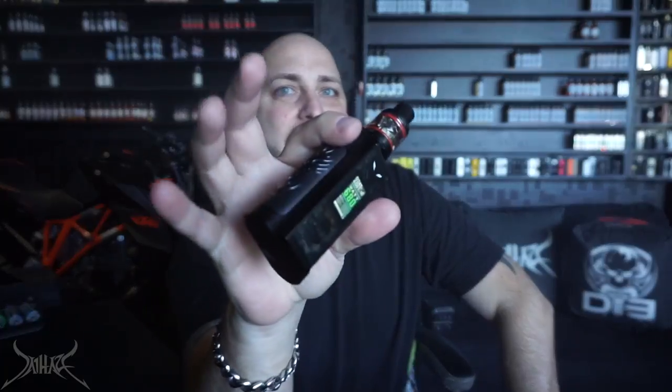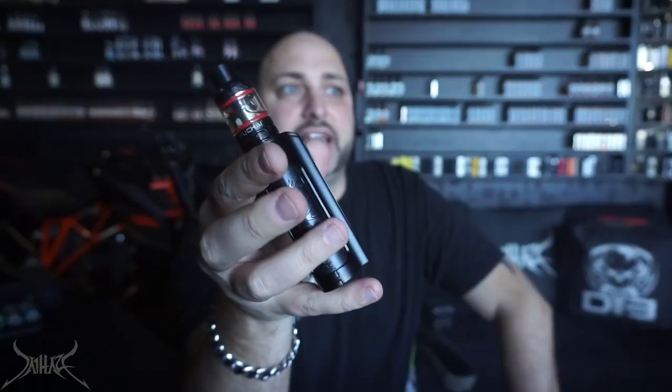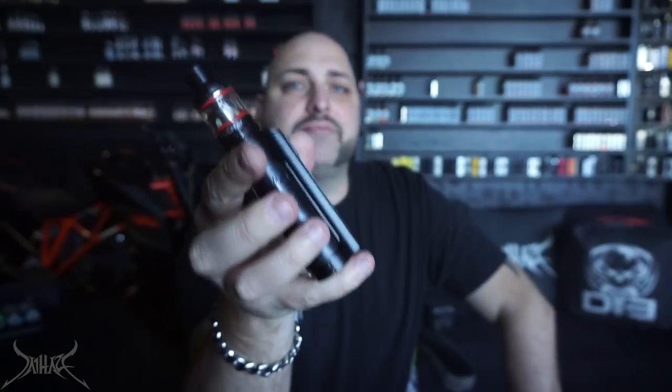Let me go over the fallbacks with this. First off: the LEDs — too much, obnoxious, just not good. It's nice that you can turn them off on the mod itself, but as far as the tank is concerned, as long as there's power running through the coils it's going to light up. The more power you put through it the brighter it gets. The mod itself doesn't feel bad, but the plastic housing the batteries is a real problem — if you drop this on a curb that's going to shatter.